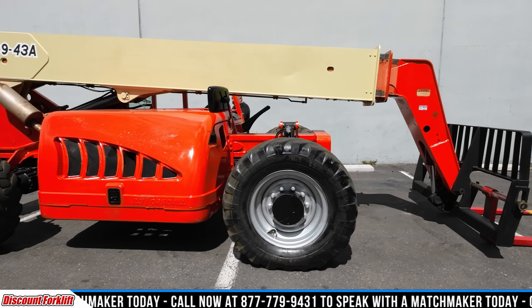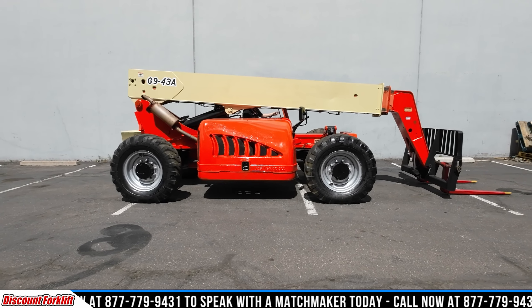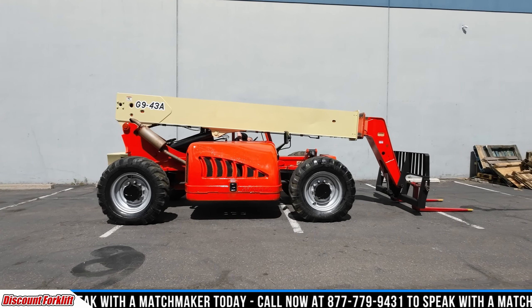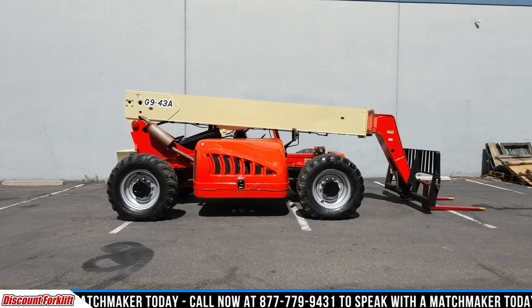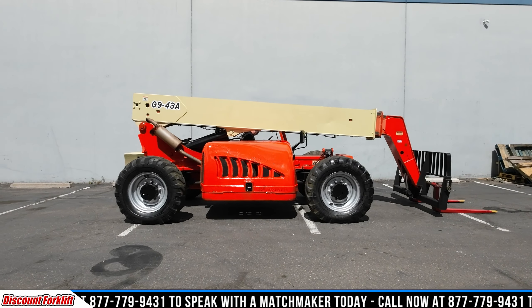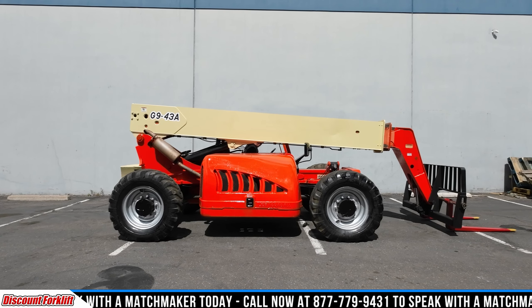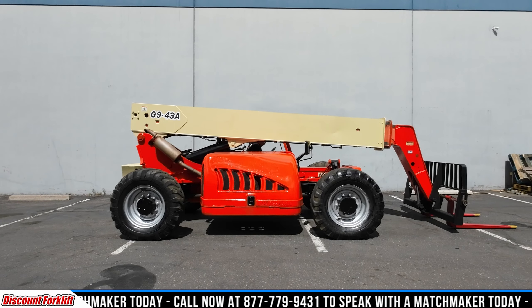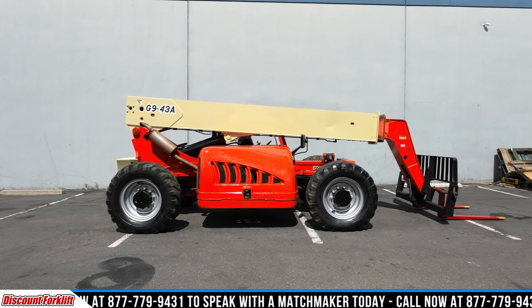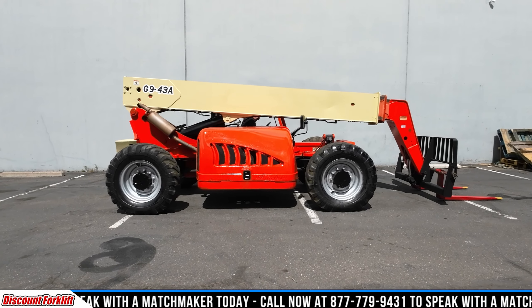We're big on safety here — we want everybody to go home safe at the end of the day. As far as the telehandler is concerned, there is a seat belt in here. Please use your seat belt when you're driving this, all the time. You do have to have the parking brake on to start this — good safety measure there.